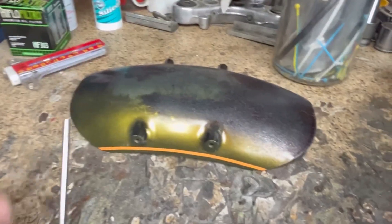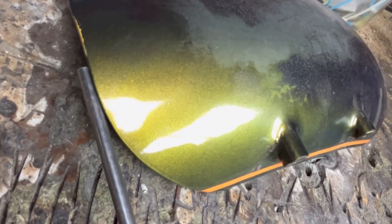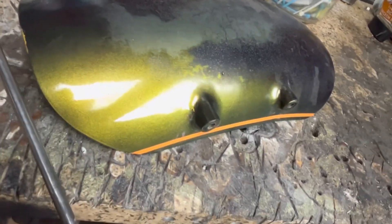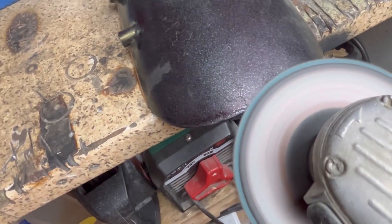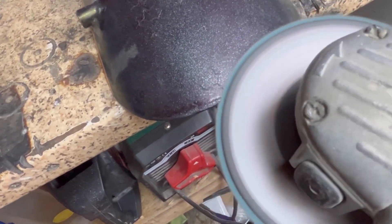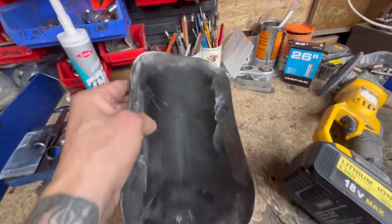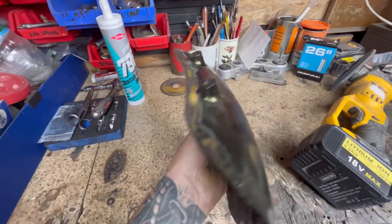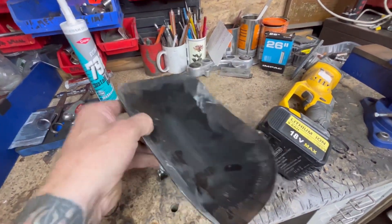The idea is to get this round rod and weld it around the edge all the way around, and hopefully make this proper thickness so the paint isn't going to end up falling off. I've taken the paint off all the edges so I'm able to weld the round rod onto the edge without paint being in the way.